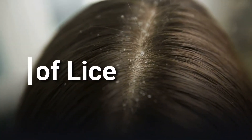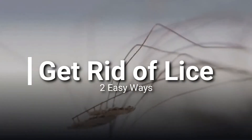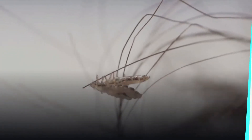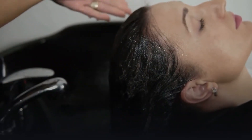How to get rid of lice and their eggs permanently at home. Here are two ways to get rid of lice and their eggs. Number one is wash your hair with vinegar.